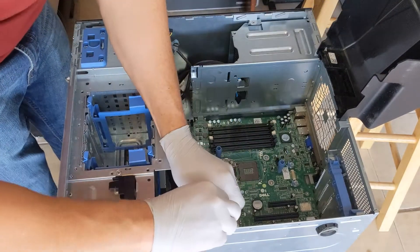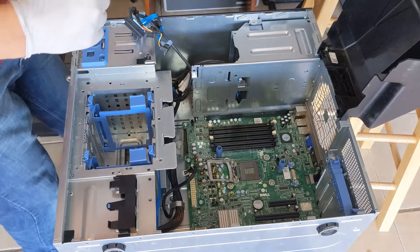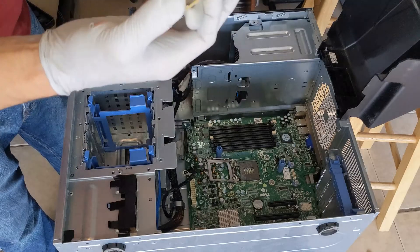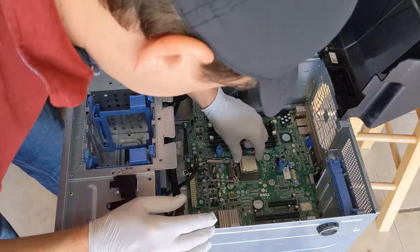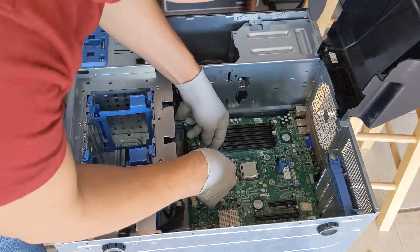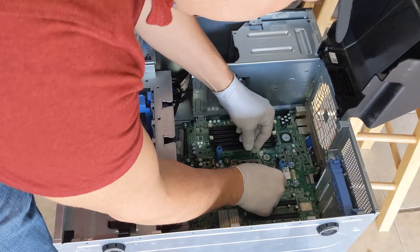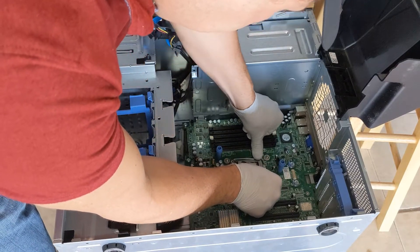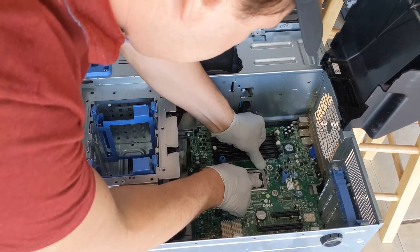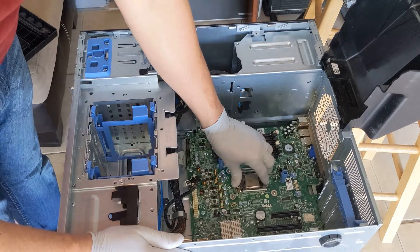It has an onboard network card on it as well. Now what we are going to do is start with the microprocessor for this particular server. We're going to carefully place it into place, make sure it's aligned and all the prongs are touching. Then we are simply going to lock the CPU, locking it right underneath the CPU right there. And that's secured and locked in.